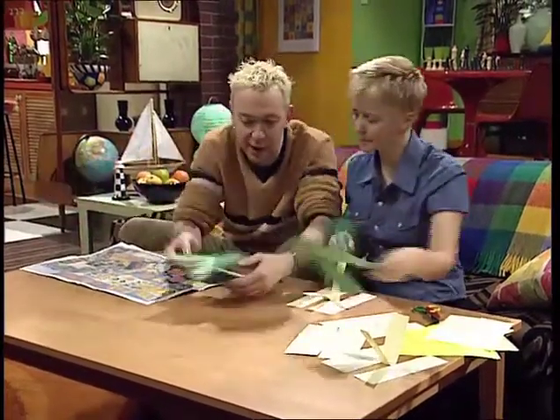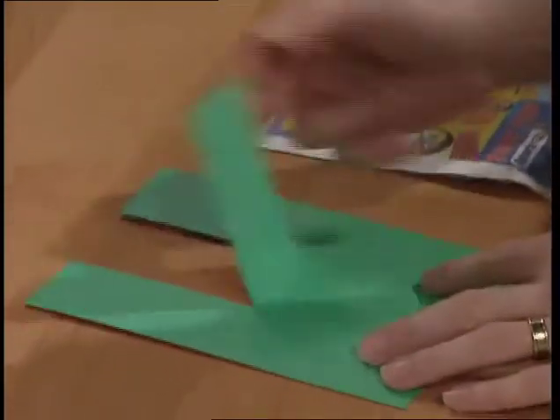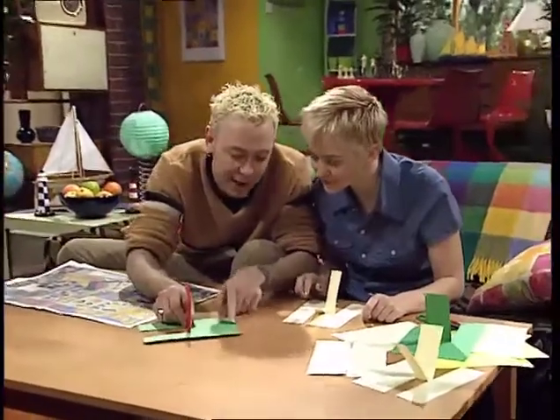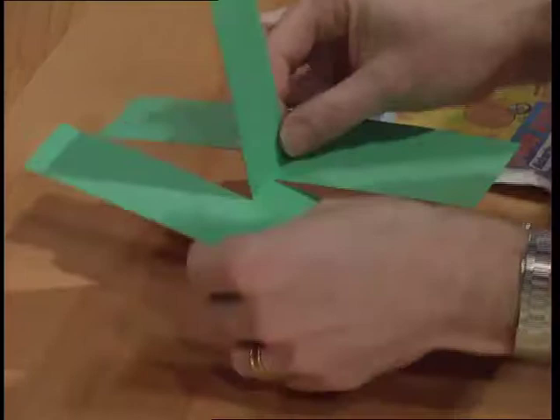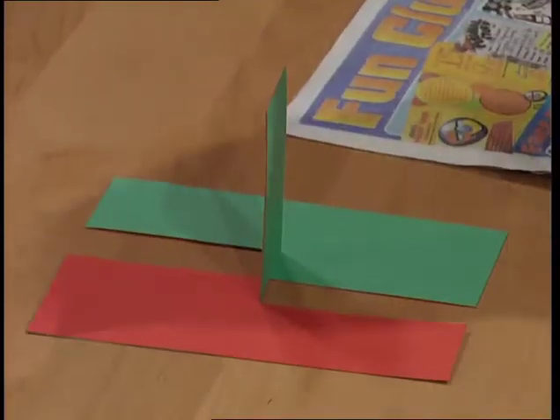There's a trick to this. If I can explain with this piece of card — it's green on one side, red on the other side — there's the flat bit. But if you cut from one edge of the card up to the flap and then put in an imaginative and clever twist like that, there's your impossible shape.